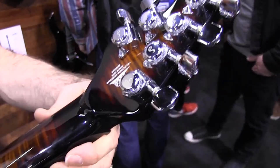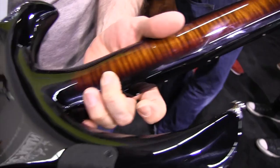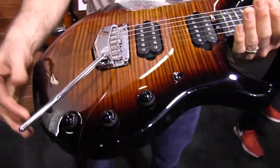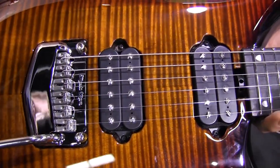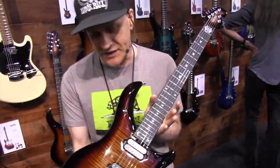It's a neck-through — three pieces: mahogany and a solid piece of figured maple all the way through. The body wood is alder. Same control layout as a Majesty, but with new pickups — the DiMarzio Dreamcatcher and Rainmaker pickups. Look for this in September in a six and seven string version.